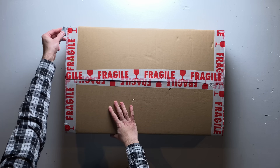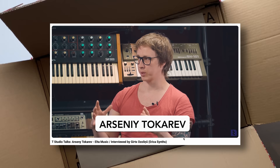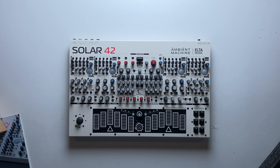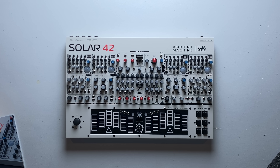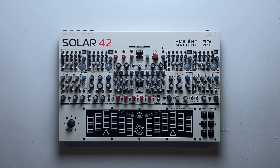A few weeks ago, I was contacted by a man named Arseny, pictured here. He's Ukrainian, but he's currently based in Latvia. He asked me if I wanted to make a video about his latest instrument. It's a synthesizer called Solar 42, specifically designed for making ambient drone music.